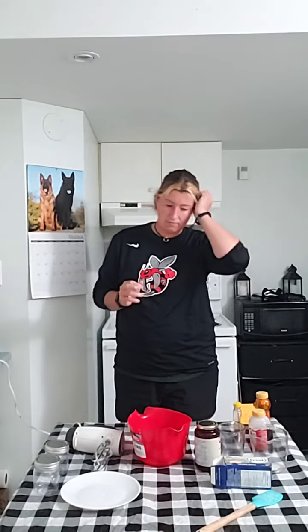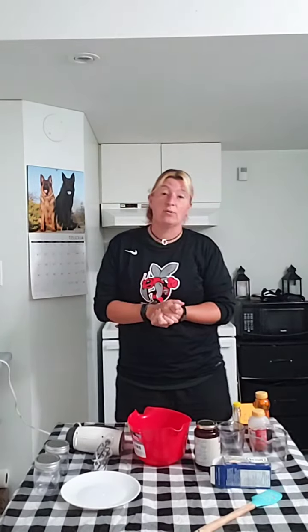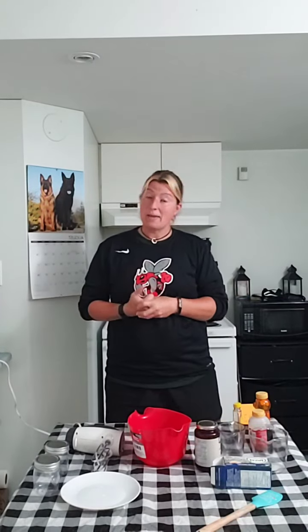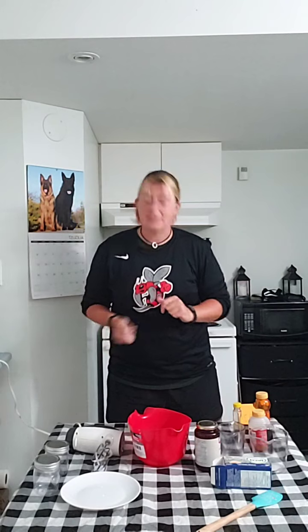Good afternoon everyone and welcome to our Be Well Alive session. My name is Kim and I'm the fitness coordinator for Seneca York. This afternoon I'm going to show you how to make a really cool spread to go on your toast, on a piece of bread, or on crackers. It's really easy to make and it's an alternative to peanut butter or plain jam. It's gluten free and can be dairy free as well.